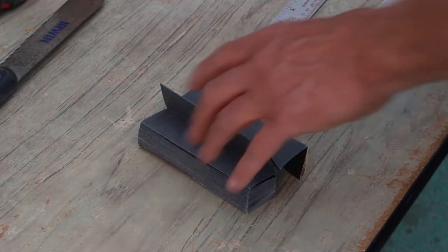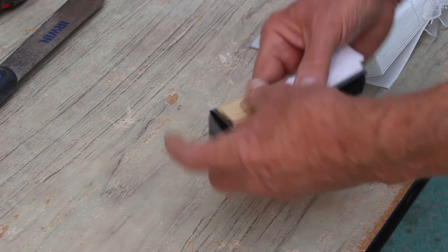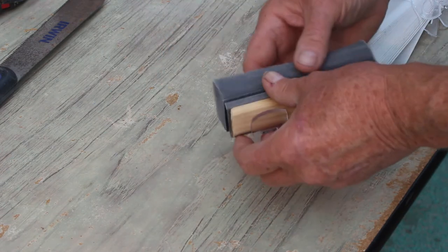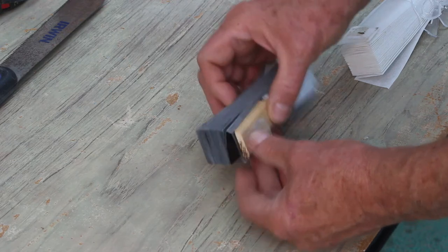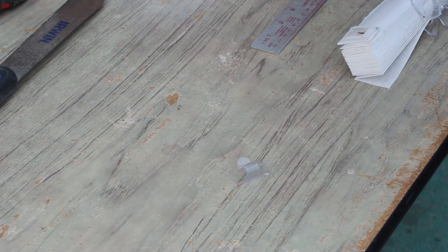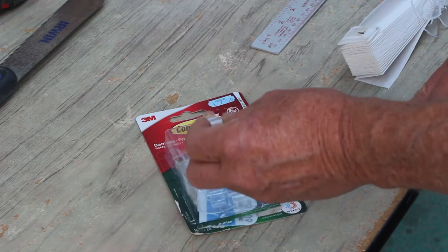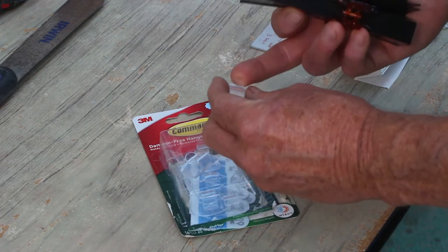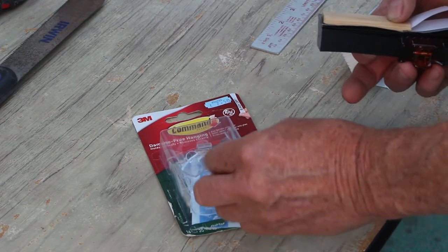Before we start, let me show you what we're going to do just so you understand what's going on. This is an off-cut of a Shottis blackout blind, and I'll show you on this because it's the off-cut I just happen to have. What we're going to do is fit the blind up using command hooks. These are command hooks, and the ones we're going to use are the light clips — a clear plastic clip that's very springy and flexible. I like them and use them a lot.